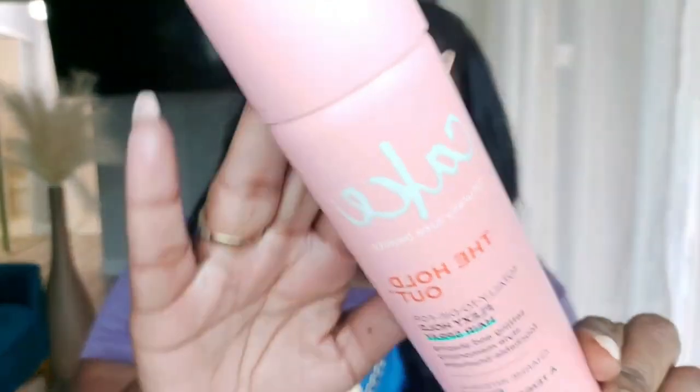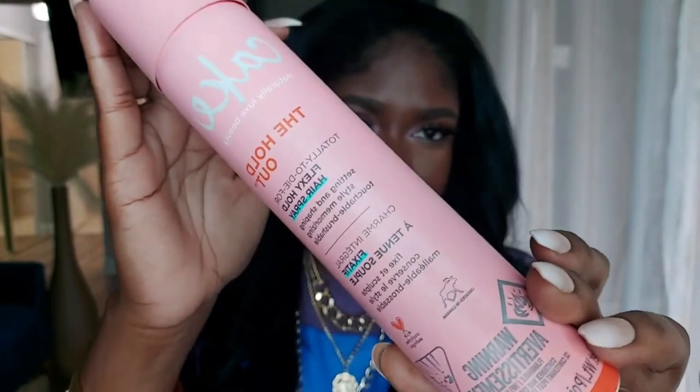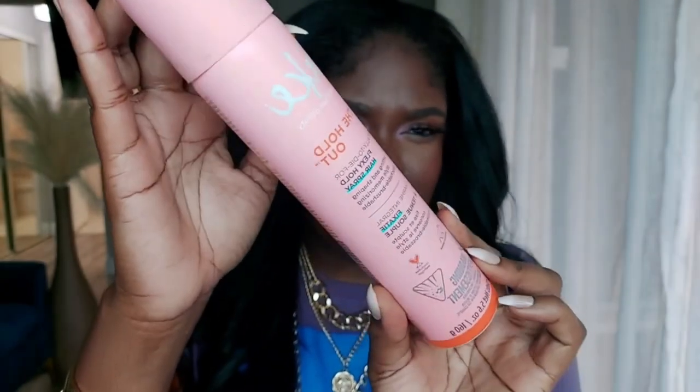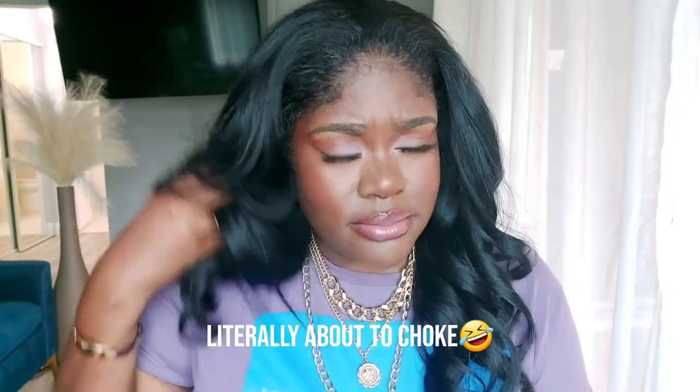This is by a brand called Cake — very cute packaging. This is the holding spray. I'll link it below. I got mine from either Ulta or Walgreens, I don't remember. I'm just going to spray it on the hair a little bit — literally that's it. I'm not going to put anything else. I don't like to put a lot of product on this hair because I don't like to weigh it down, and I love for it to stay bouncy.